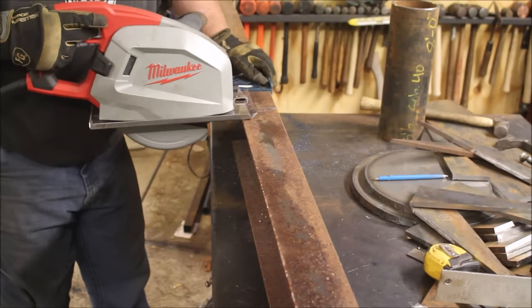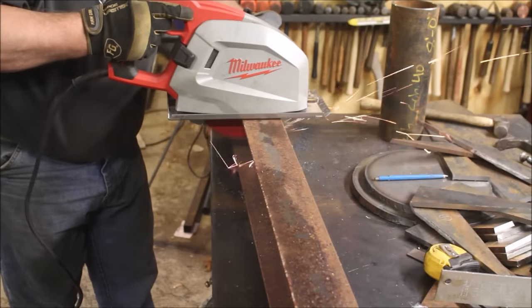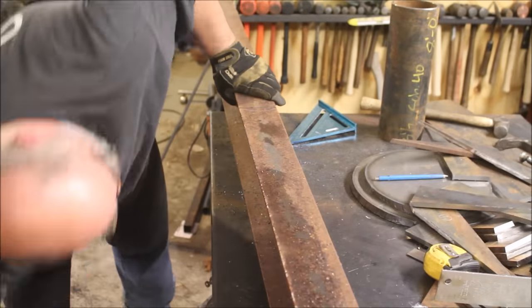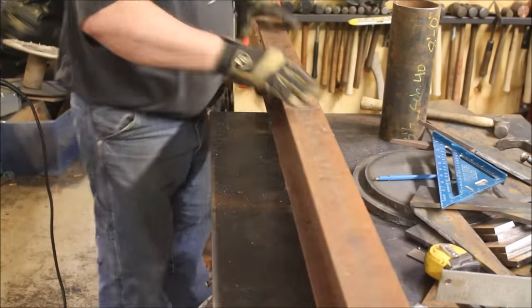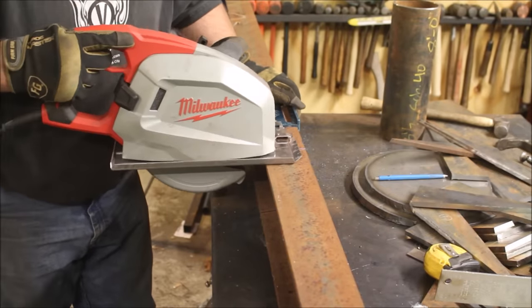First up, we've got to cut the beam down to size. The Milwaukee 8-inch saw had just enough cut depth to cut this in two passes. Worked out really slick — gave me a nice clean cut.